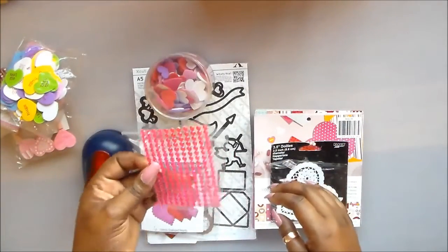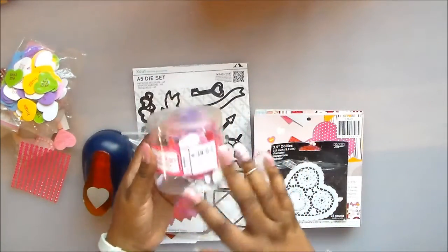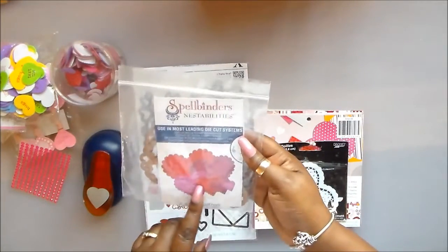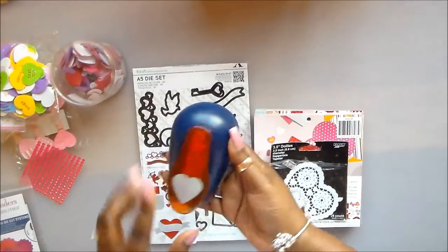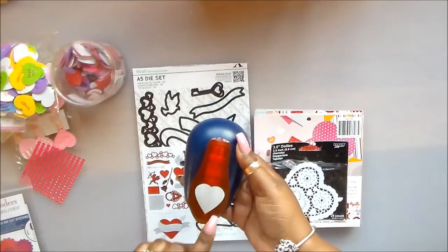I used some blings from last time and a couple of these foam stickers — I got these from my friend Tere. I used my Spellbinders die, like last time. I used this heart punch from Fiskars. I have other heart dies that are small like this, but with a punch I could just punch several and get going.